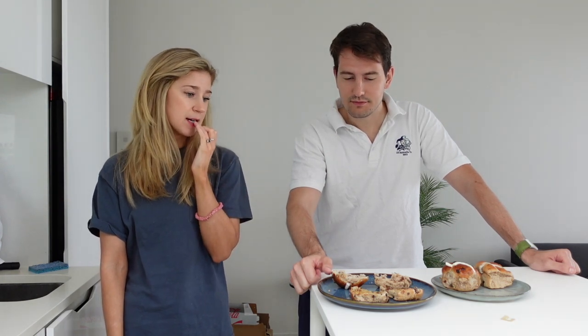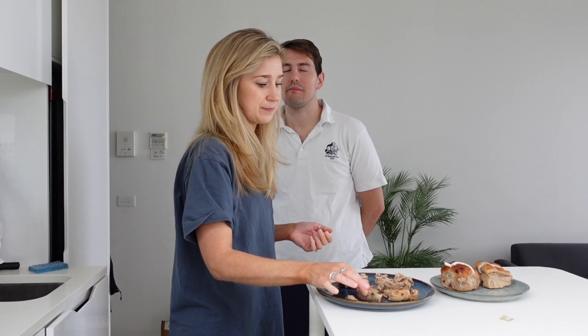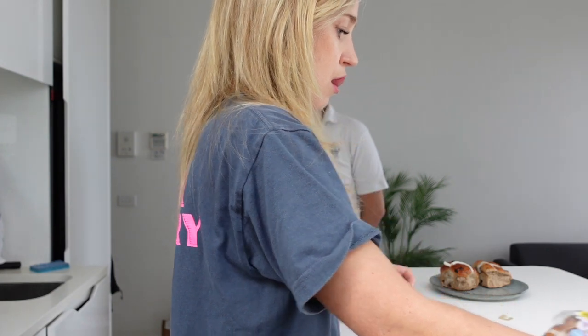It tastes like hot cross buns as you might expect. I don't think you'd be able to tell if you did a blind taste. I'd say the first one was Coles, the second one was Woolies. Which one did you prefer? Much of a muchness. So there we have it - they're exactly the same. If they're exactly the same, then the Coles one looks better.